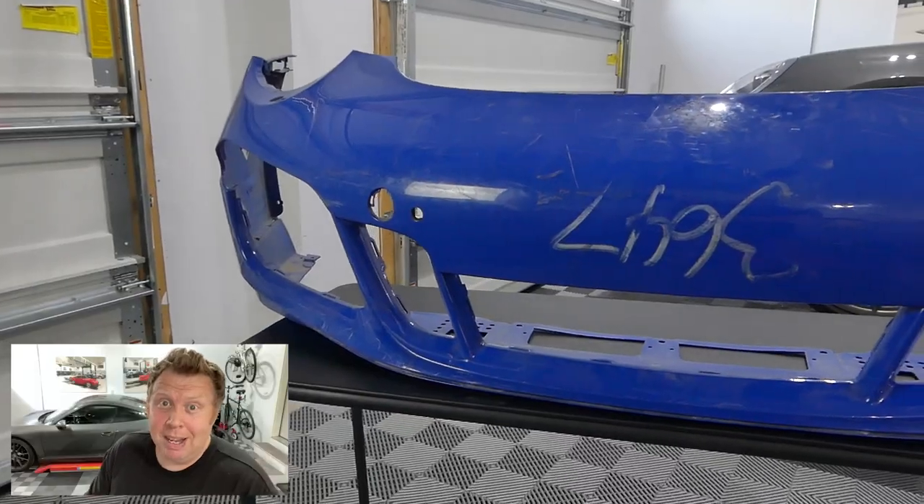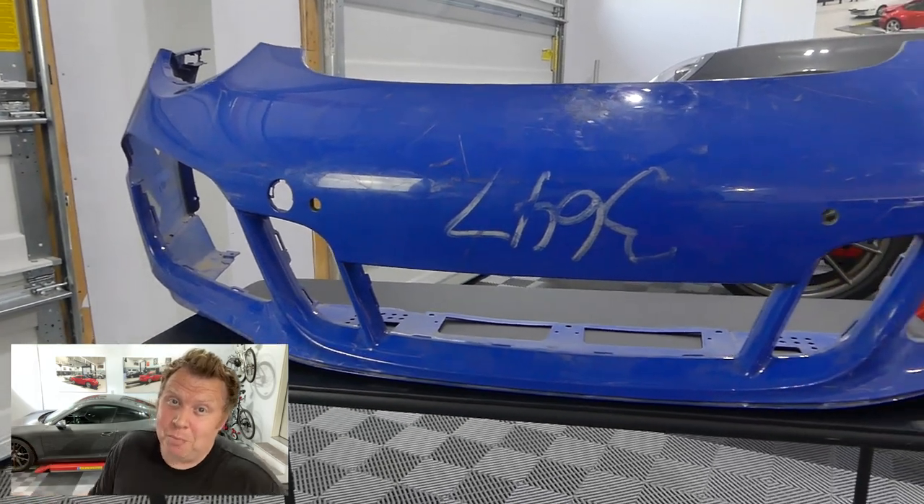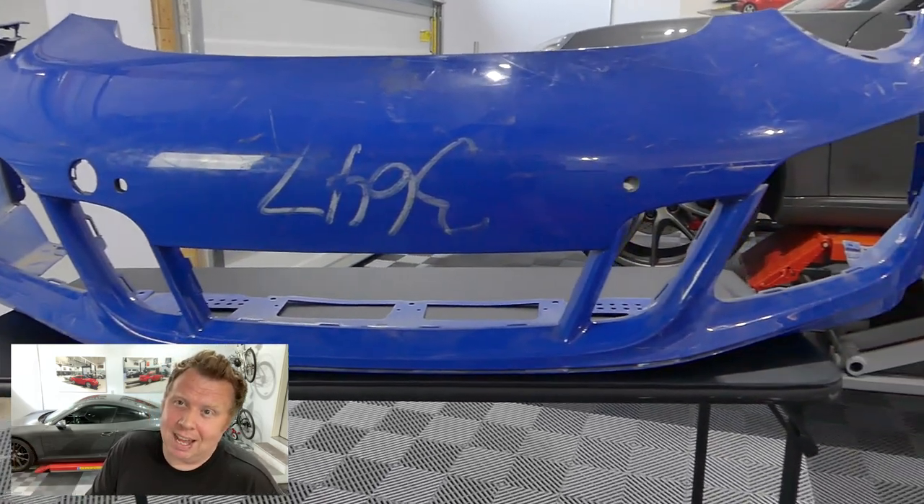I'm going to show you all the different things that need to be ported from the old one to the new one. I've got some new equipment — it's going to be a lot of fun. I'm really excited about how this has come out. I think the new front bumper has given the car a really cool, more aggressive edge to it. One of the reasons I went the route I did, by finding a $500 salvage bumper, is because I was trying to save myself a bit of money.